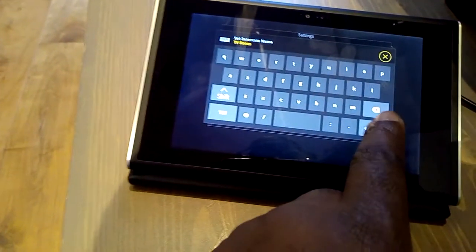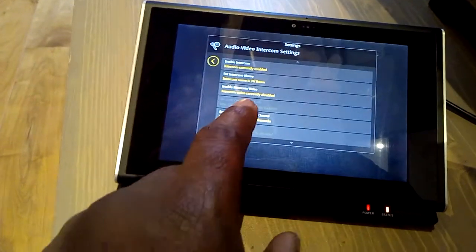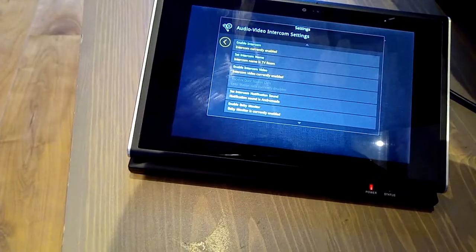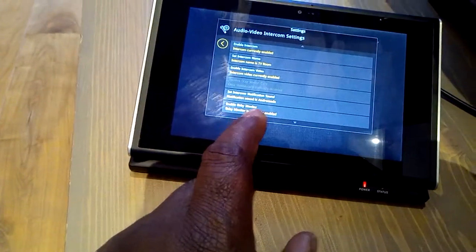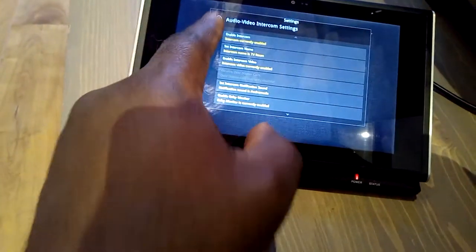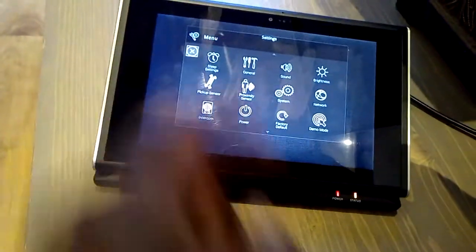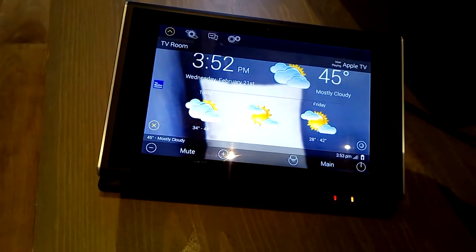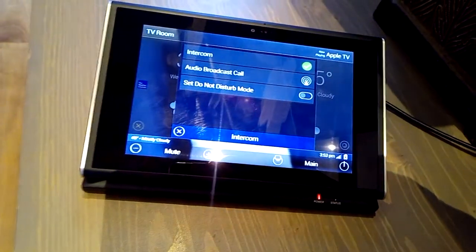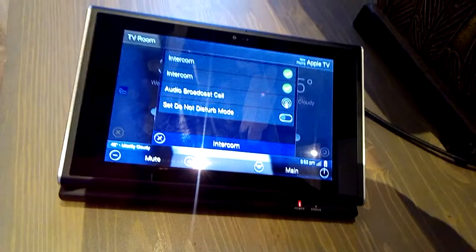So that's listed as TV room. Enable intercom video. Then you can set a notification sound. Now if I come out of that and drop that down, that's the intercom — and then I can choose which room. It currently just says intercom there, but I can choose which room and disable that.